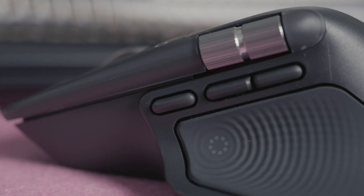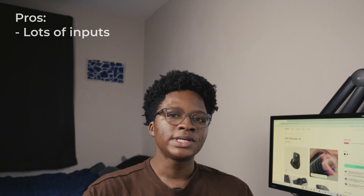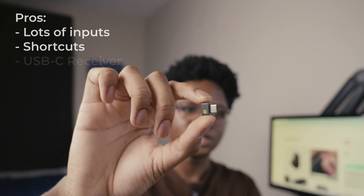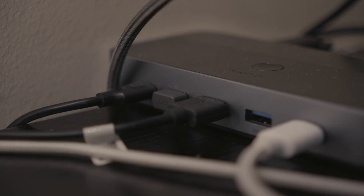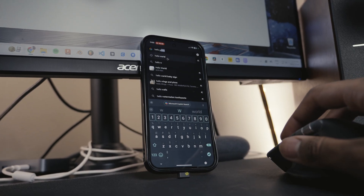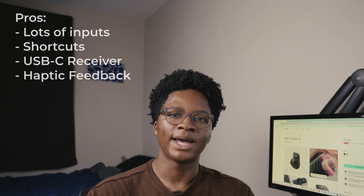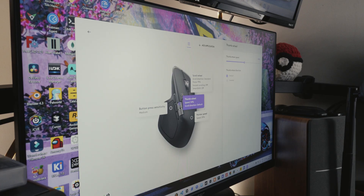Now let's get into the pros and cons, starting with the pros. The first one is obvious: you have a lot of inputs — eight buttons and two wheels — so you're able to keep your hand on your mouse and do a lot more for a more efficient workflow. It also has gestures, smart actions, and action rings for additional inputs and shortcuts. It also comes with a tiny USB-C receiver, which is great because most laptops now come with USB-C, and you can use it directly with a smartphone or tablet without needing to pair over Bluetooth or use a USB-A to USB-C dongle. And that haptic feedback is really, really nice to have in a world dominated by capacitive buttons. You also have the ability to customize all buttons and sensitivities in the Logitech Options app.